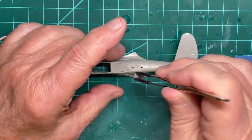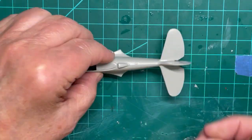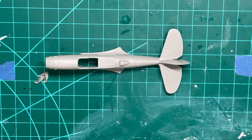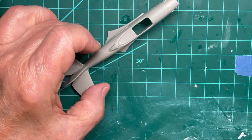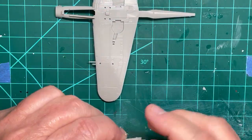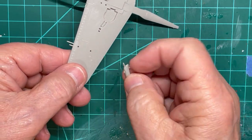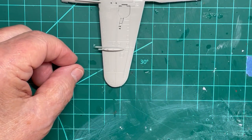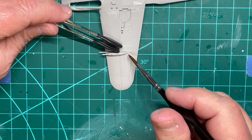An air scoop is cemented just behind the cockpit area on top of the fuselage. The Bell P-39 appears to have been an unusual design. I decided to attach the additional machine guns supplied with each kit onto the underside of the wing, as I didn't want to fill in the holes in those wings.